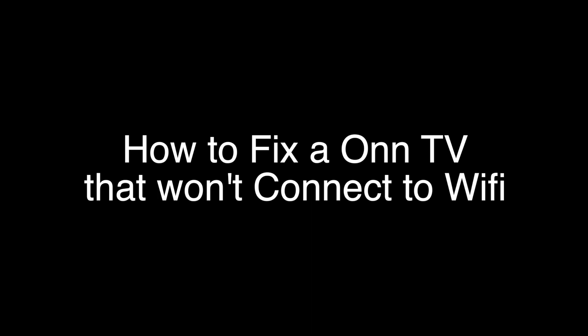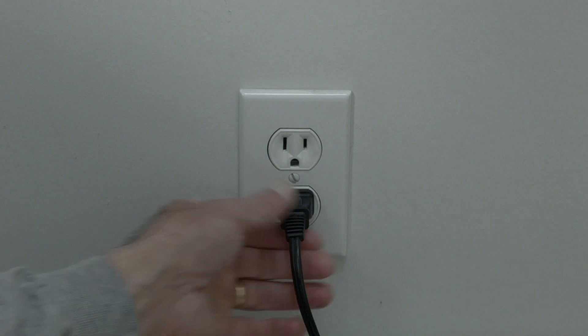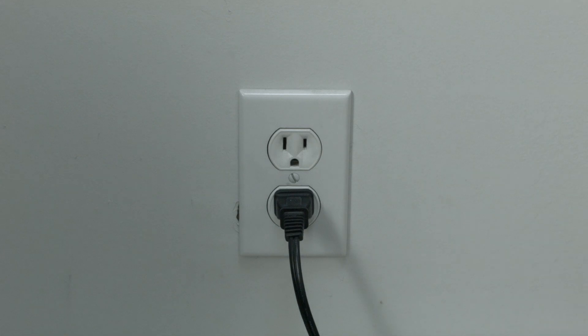The first thing to try is really the simplest, and in most cases this one will actually work, so you might not even need to go on. Just basically unplug your TV from the wall, wait about 60 seconds — don't be impatient, wait the full 60 seconds — and then plug it back in. This will reset your TV, and it's a lot different than switching the remote on and off, so do it from the wall plug. If this solves your problem, you're set. If not, let's go on.